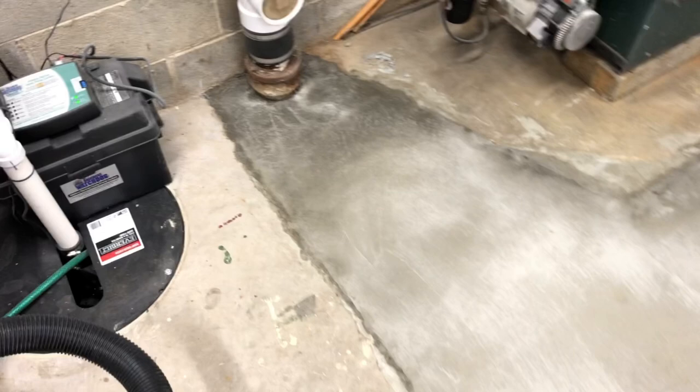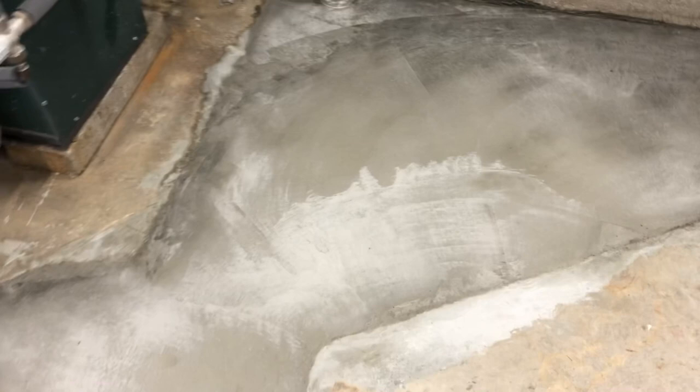It's a little complicated doing this holding the camera in one hand and a trowel in the other. Here it is the next day — came out pretty good. Still green though.